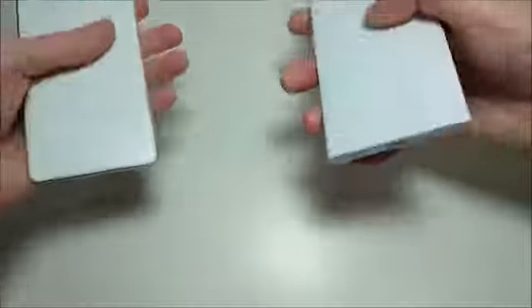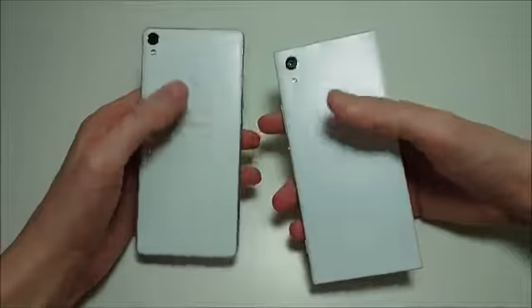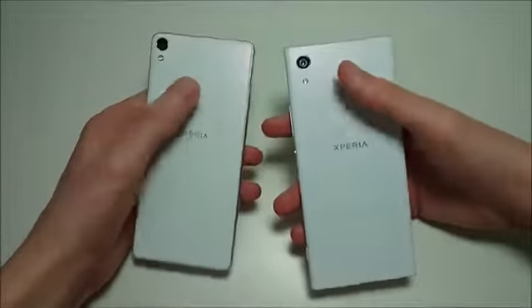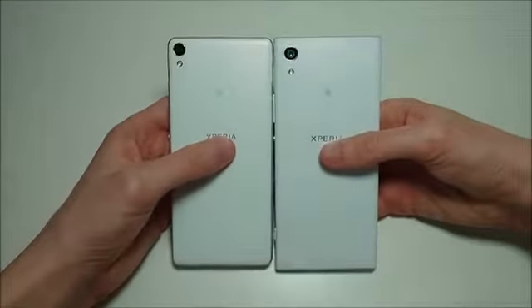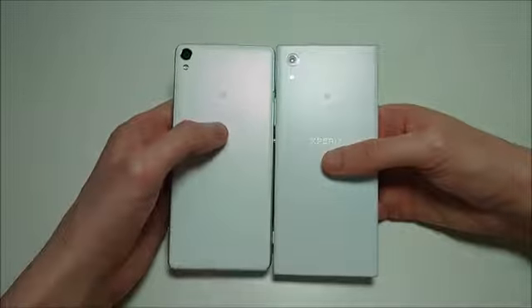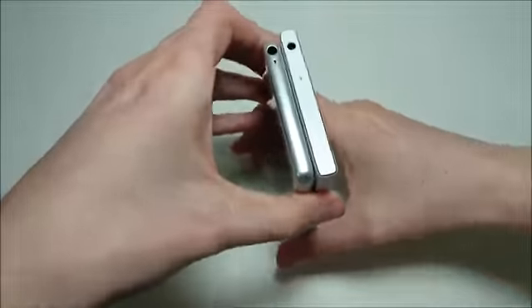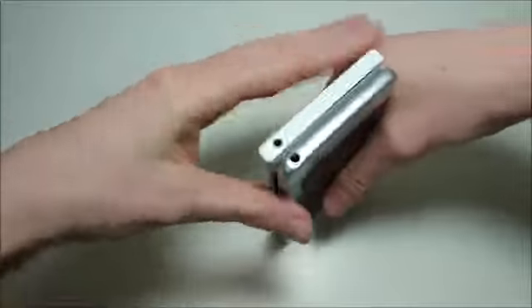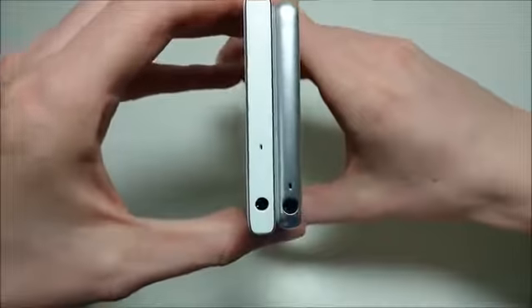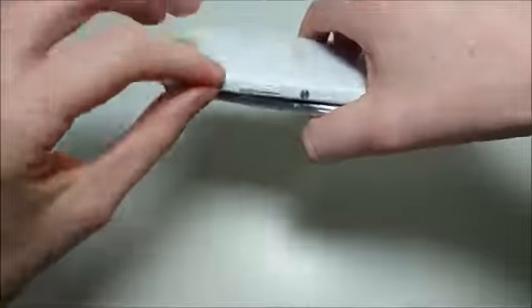So here we go. The material is a little bit more slippery, I guess, than the Sony Xperia XA — a little bit different material feeling. But obviously in terms of looks, very similar. You guys can tell the rear-facing camera is larger — that's because it is a better camera: 23 megapixels versus 13 on last year's model.